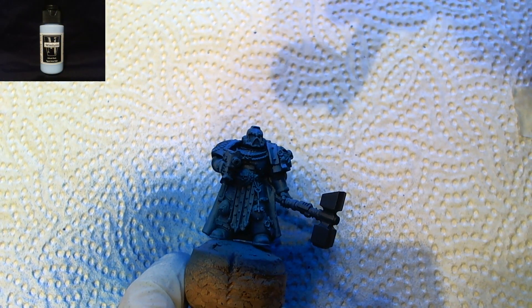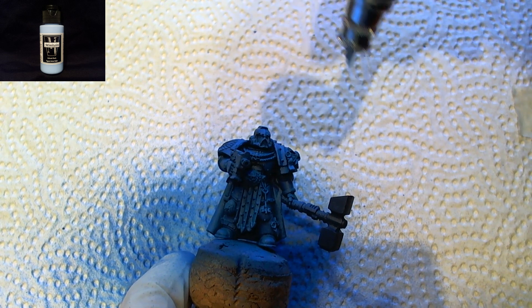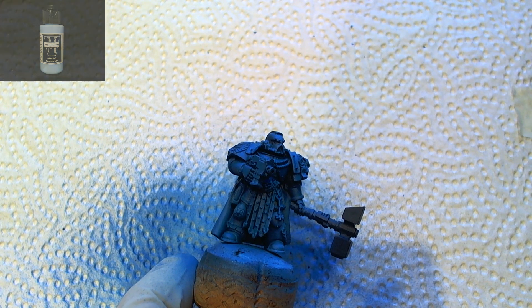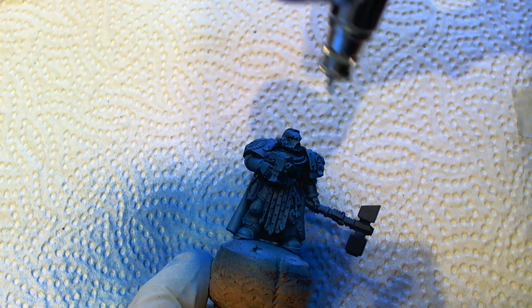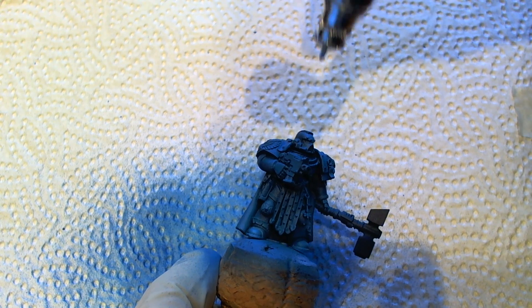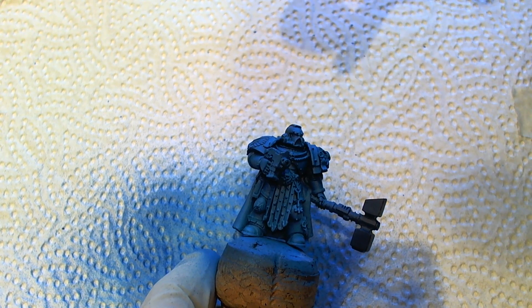The final highlight is created by spraying Badger Minitair Paint Sky Blue straight from the top of the miniature. Focus your spray on the head, the shoulders, and the outward body parts — the feet and the backpack.